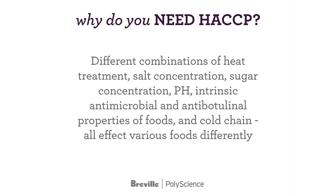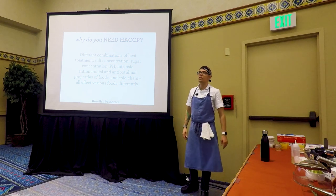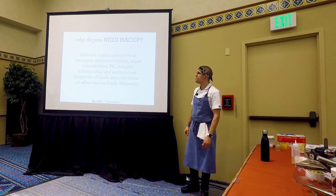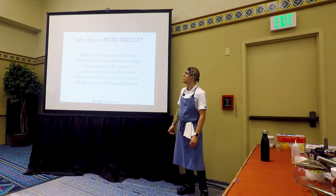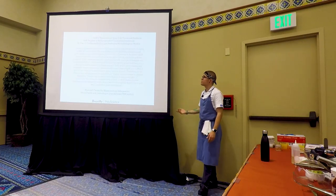So why do you need HACCP? Different combinations of heat treatments, salt concentration, sugar, pH, intrinsic antimicrobial and anti-botulinal properties of foods, and the cold chain in your particular environment all affect the foods differently. It means that you can potentially create unsafe conditions based on product, and that creates room of concern.